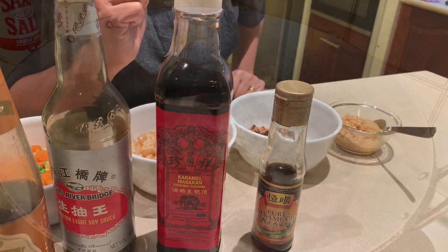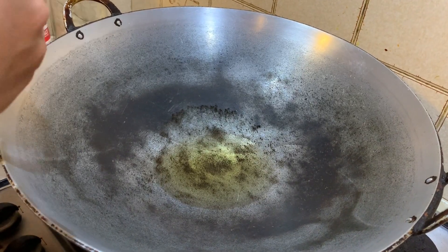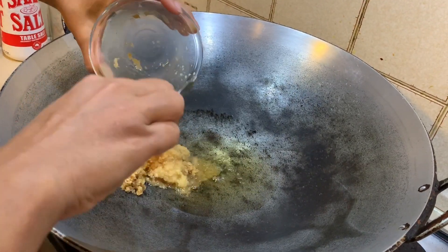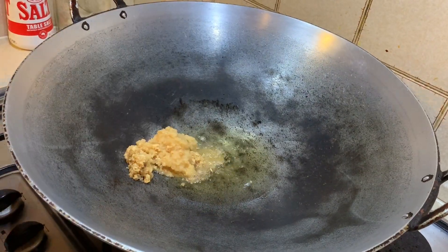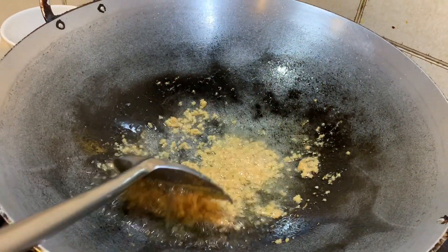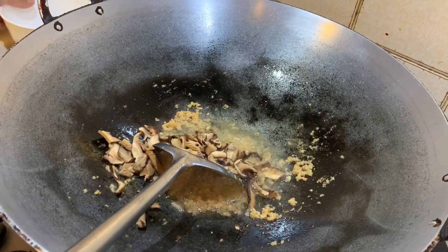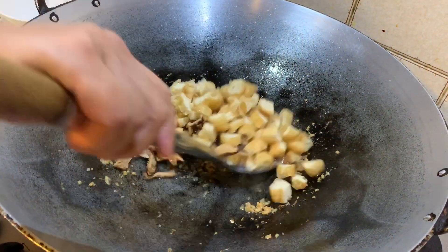Now I'll show you how to make the dish. I've heated some oil in the wok and I'm going to add my chopped ginger and chopped garlic and let it fry for a few minutes. As you can see the garlic and ginger have fried a little bit, so we're going to add the sliced mushrooms and the tofu pork and just stir that for a few minutes.